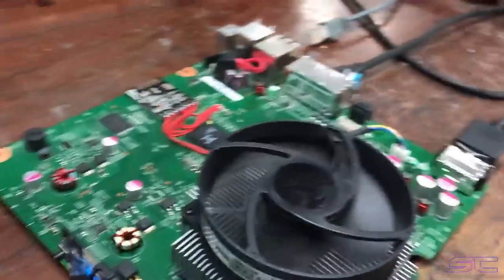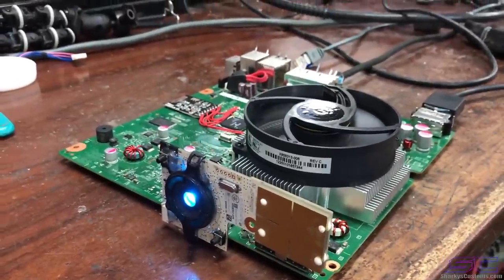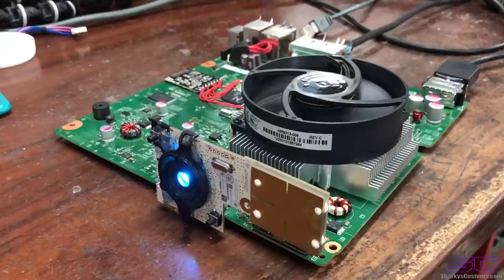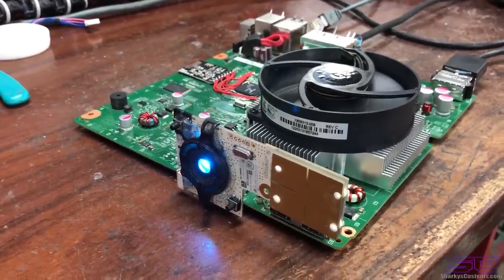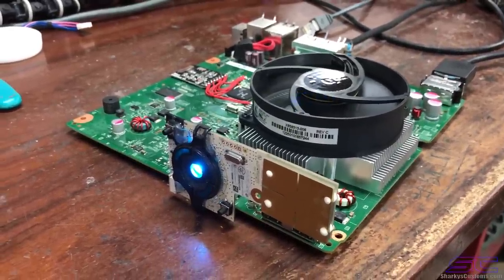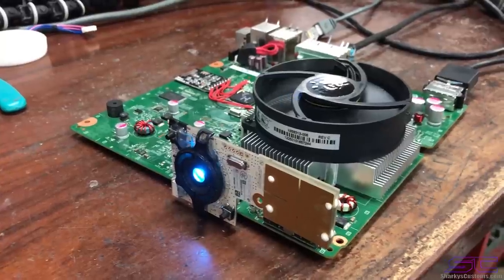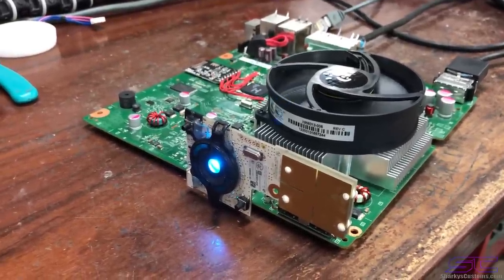I honestly got really good results. I was testing this before I made the video and out of about 15 times turning it on, it insta-booted about nine times out of 15. The other six times it glitched — I think it was two cycles then it booted, like three times — and the rest took up to about five glitch cycles to boot. So yeah, good results honestly.